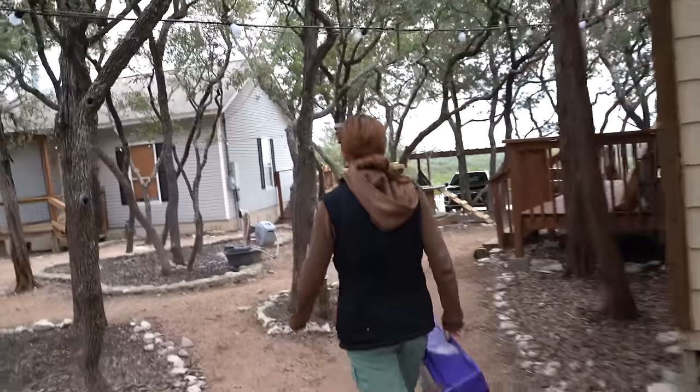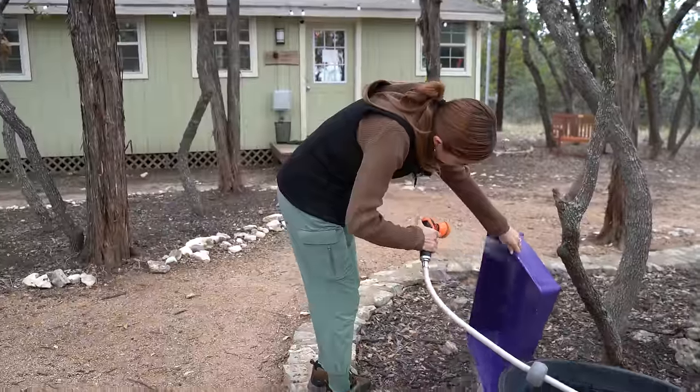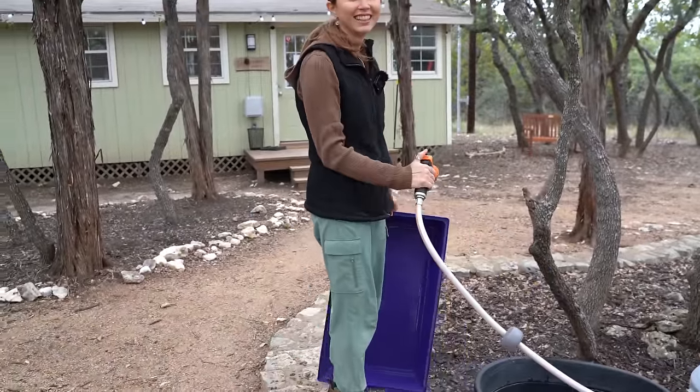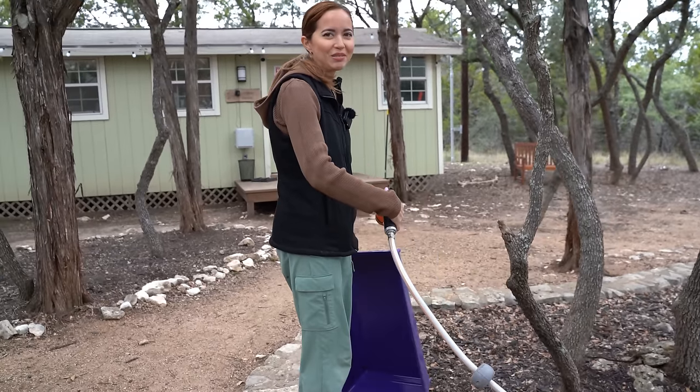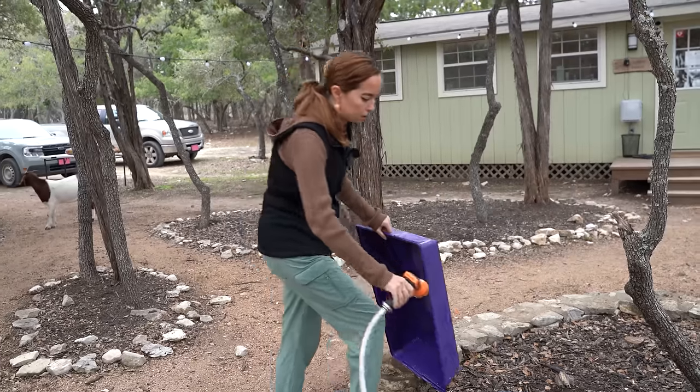This is a pool for Toast. They don't care. Step one: clean the pool. Step two: spray the camera man. He didn't have any expression whatsoever. He hates his job. I need to wash it with soap.